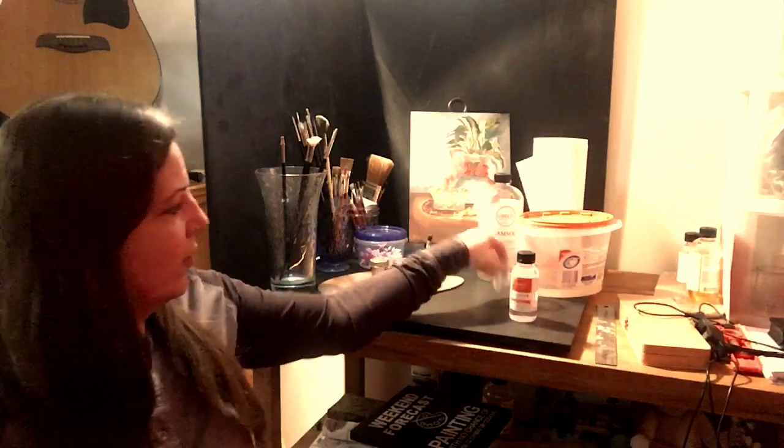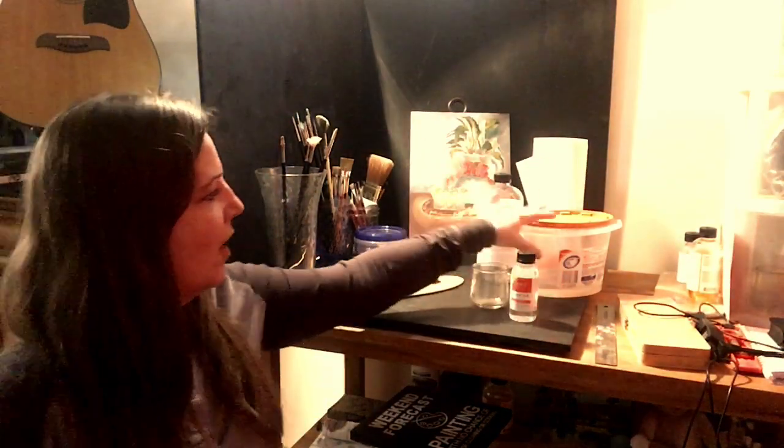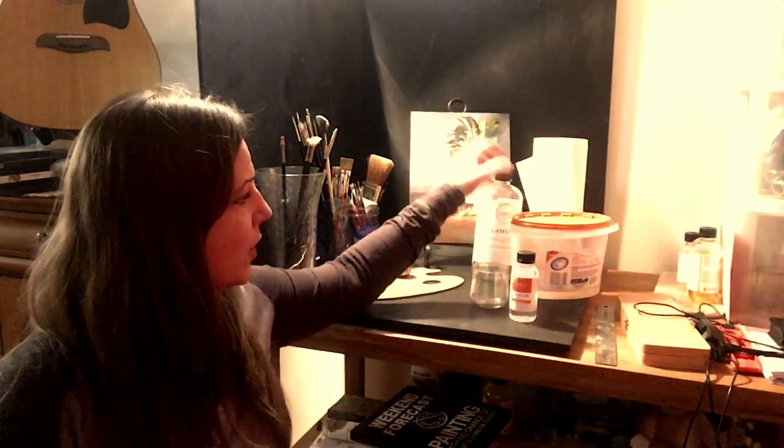I went to Lowe's and got a varnish brush — this is a one and a half inch. One thing about picking up brushes at Lowe's is that you want to make sure you don't have any loose hairs. If you want to spend a little bit more on a decent brush that you reuse over and over again, I just keep this for varnishing. I have a little jar — I wrote a note on the bottom that says 'my varnish jar.' We need Gamsol for cleanup, so I poured Gamsol into a washer tablets container.